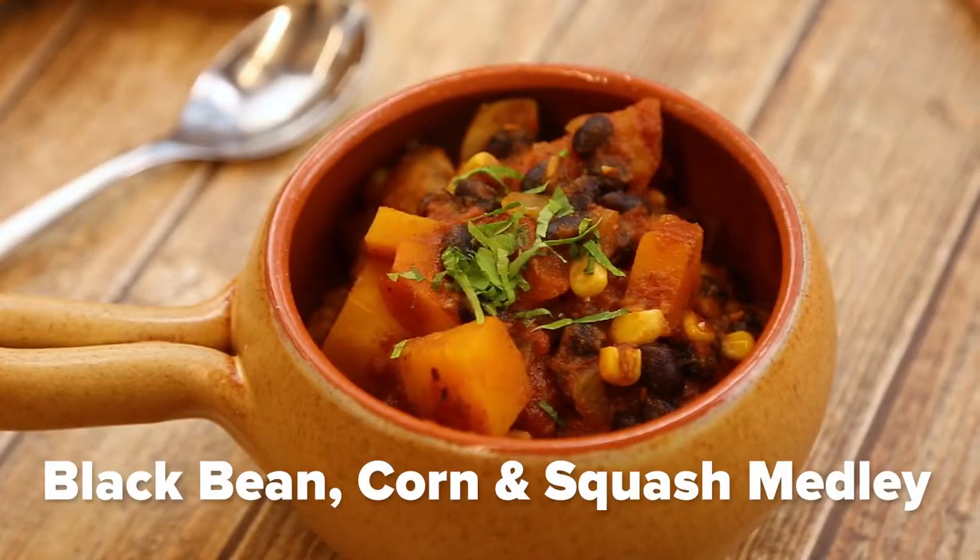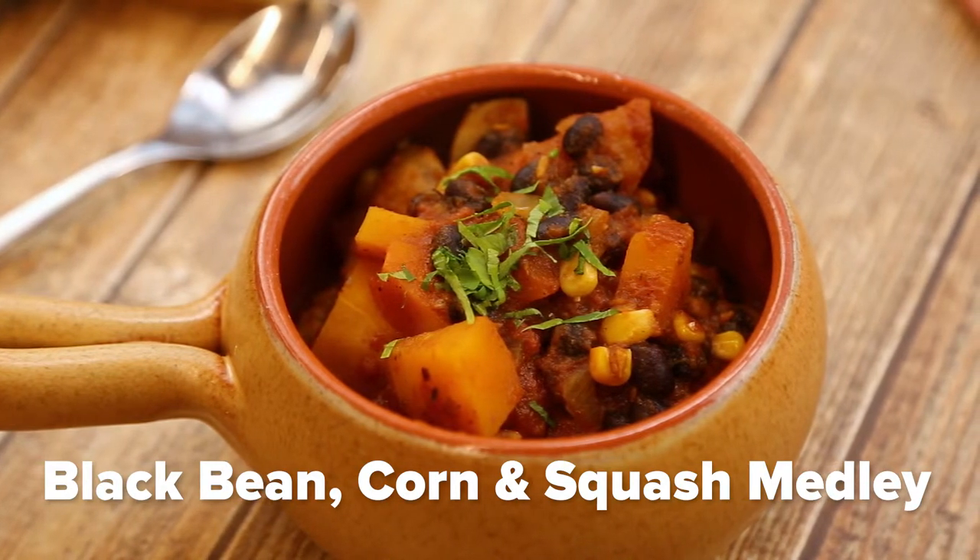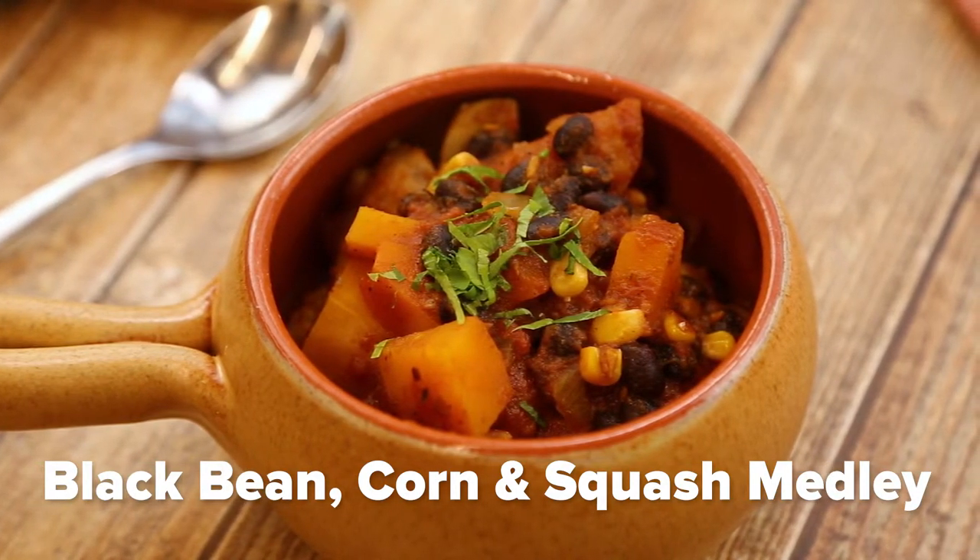Hi, my name is Amanda. Today I'm going to show you how to make a black bean corn squash medley. This recipe is also known as three sisters soup. Three sisters refers to the wonderful combination of beans, corn and squash which are traditionally grown and consumed by the indigenous people of North and South America. This hearty soup is perfect for the fall and winter.